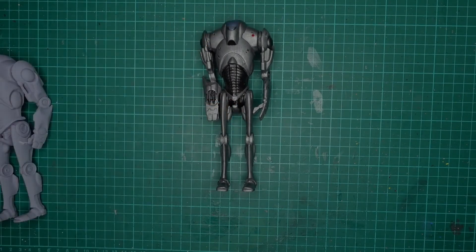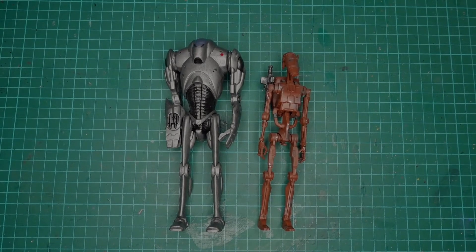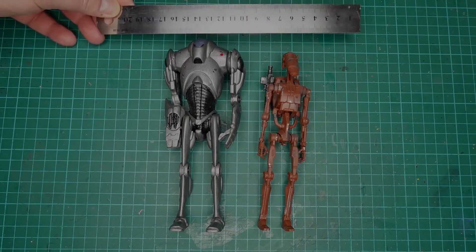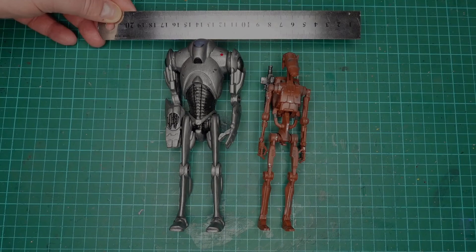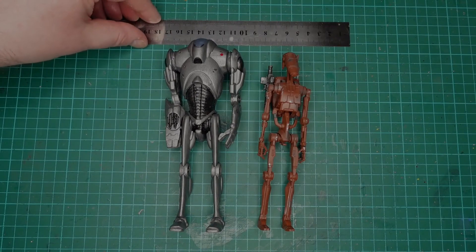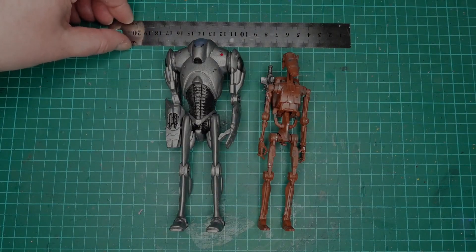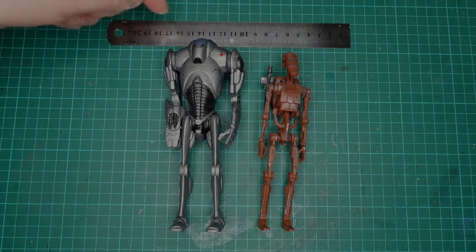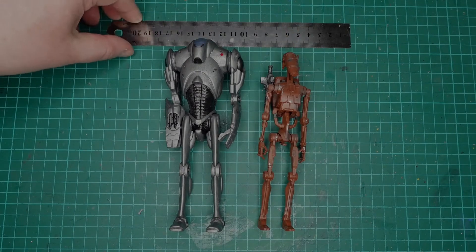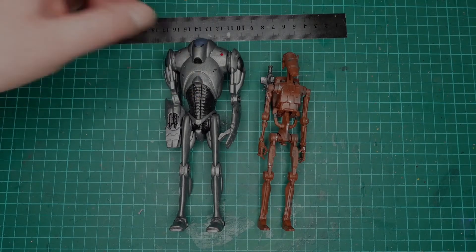The file only cost me about two pounds seventy from Cult3D.com. I thought I'd do a comparison with the B1 Battle Droid just to show the difference in height. I looked on Wikipedia and it says they're supposed to be the same height — six foot four, I think. I always thought the B2 was a bit bigger, but apparently not. It's only about a quarter of an inch difference, less than my finger.